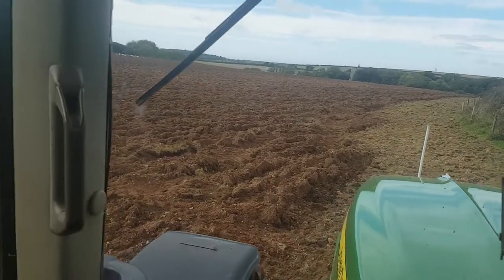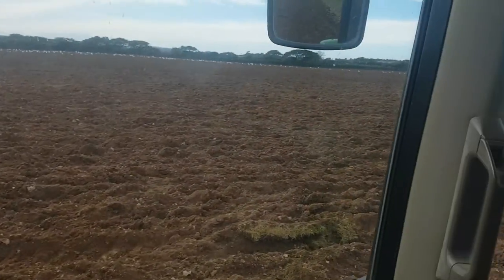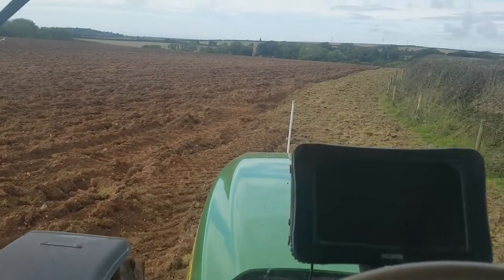That'll help with the fertiliser then, to make it work efficiently. So thank you for watching.